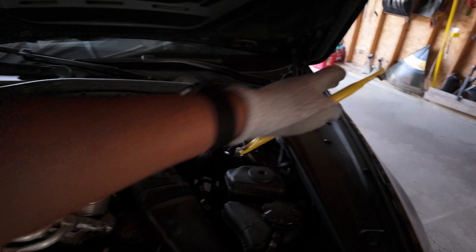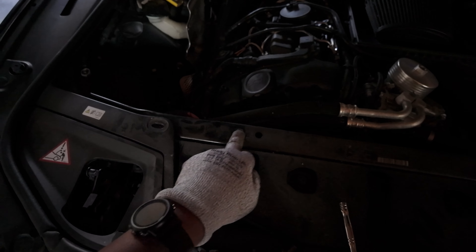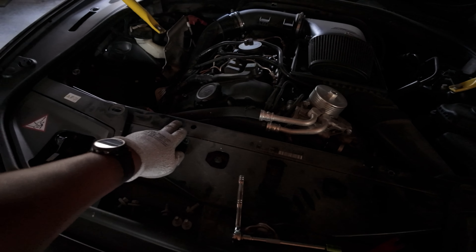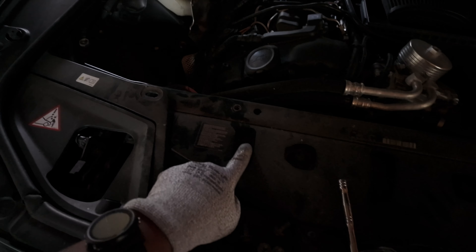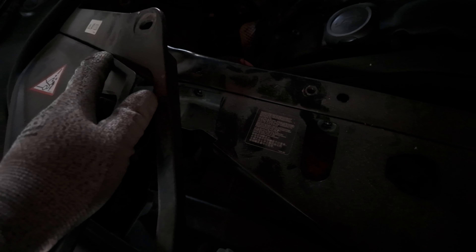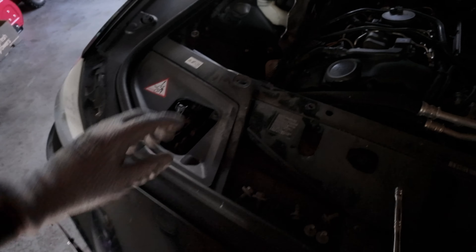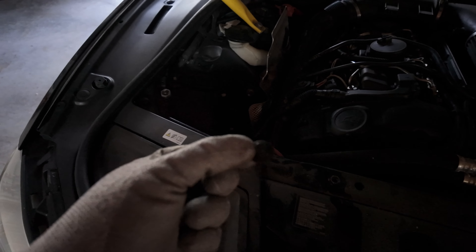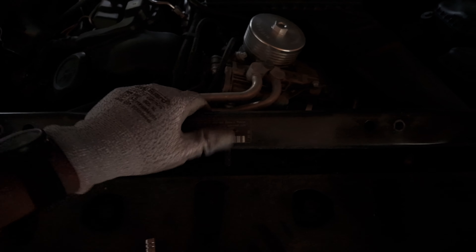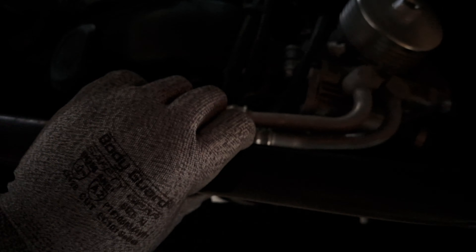These 16mm ones connect the strut bars to the front core support. Then under here, right here, right here, right there — those are 13s. You pull the tabs out — they look like this — pull these little body panel tabs out. Then under there you have two more 13s, and then same on the other side, two more 13s. Once you get all those out, this just goes and pops right out.